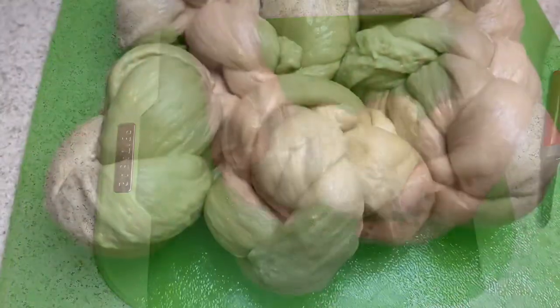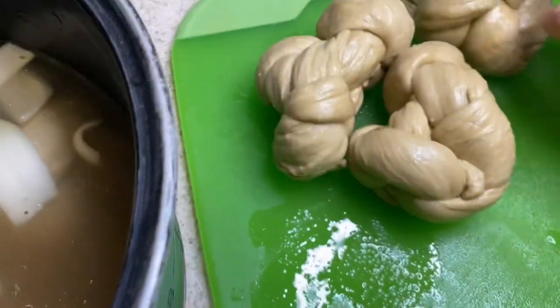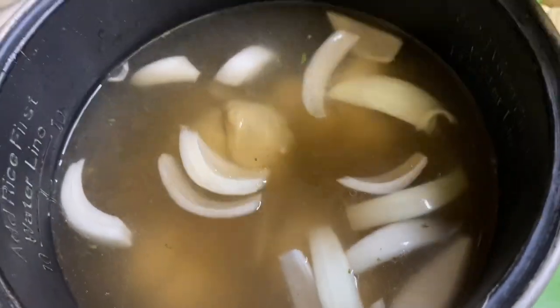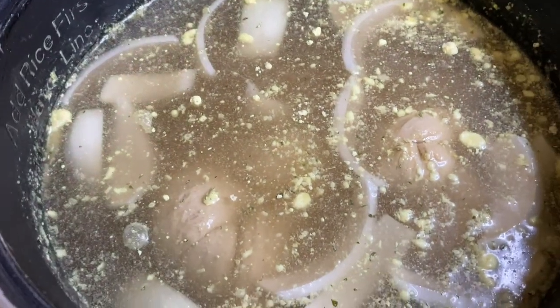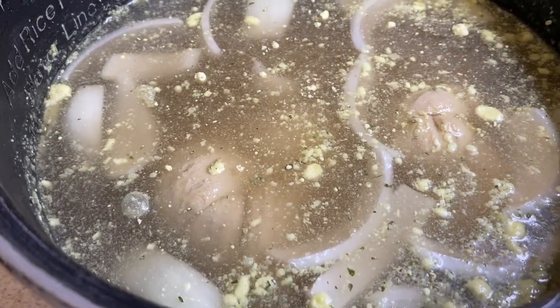Once all the dough is knotted like this, you're going to slow cook it. I have a slow cooker and set it on the slow cooking setting for two hours. You do want to season the broth so it's tasty, otherwise it pulls out the flavor from the dough. I use my vegan chicken-flavored consommé broth base.